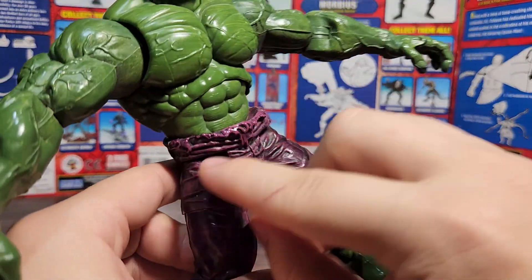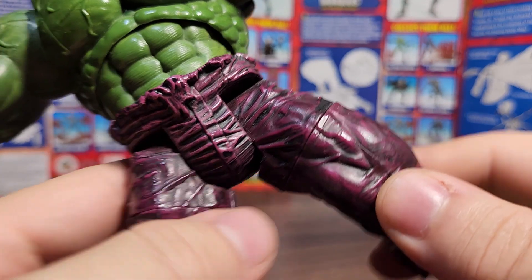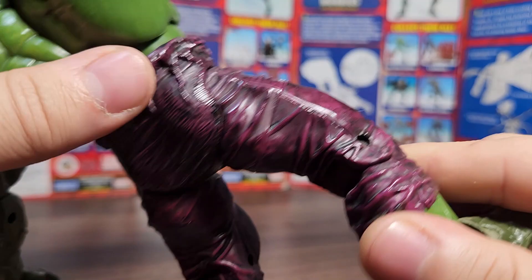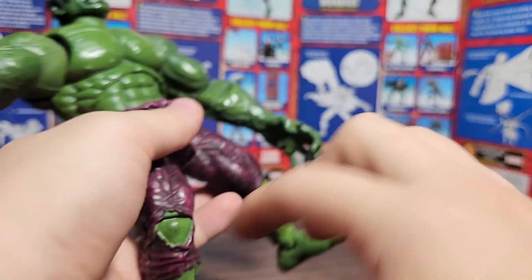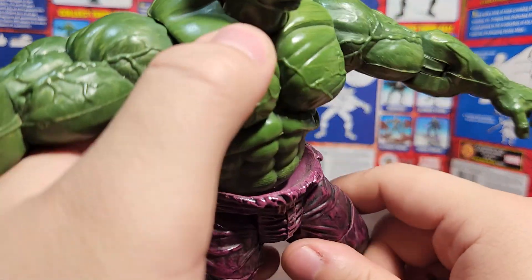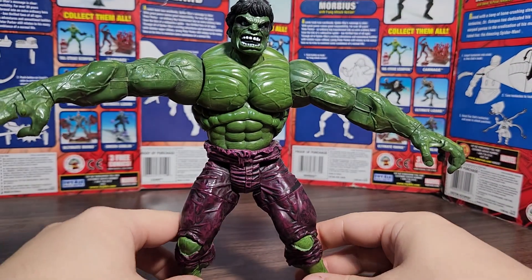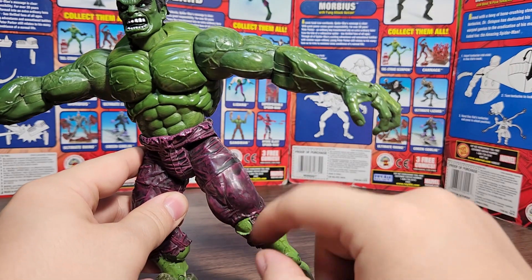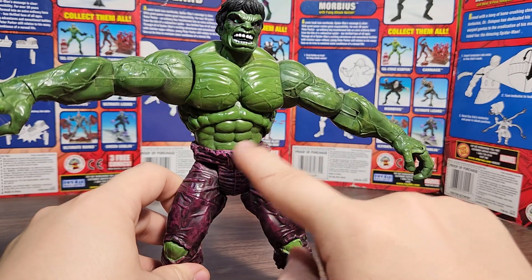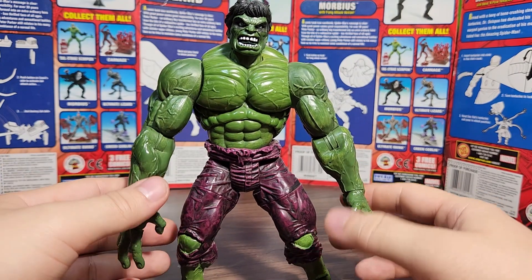When you bend the knees it still looks ripped — really nice. The crotch area has sculpted lines going across and a zipper sculpted in. On the back there are no pockets but you see the seam for the butt and seams on the sides of the legs. The pants are sculpted in a light gray or light purple plastic, and the wash makes it look darker — giving the illusion of multiple colors.